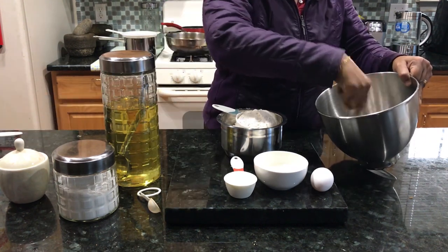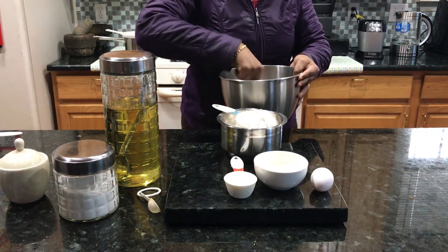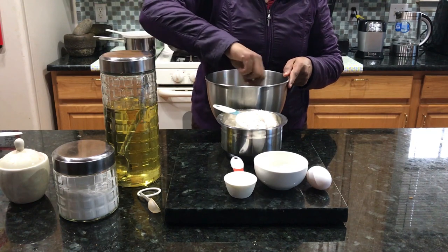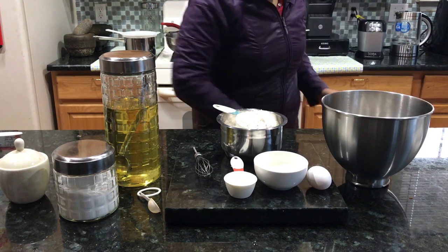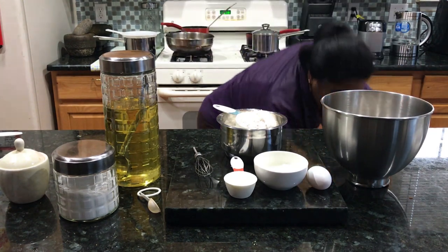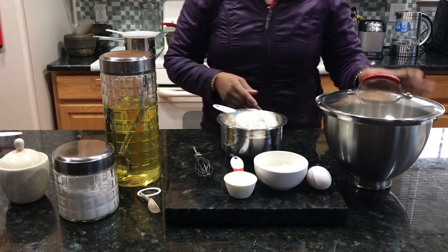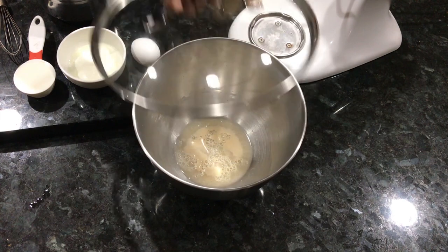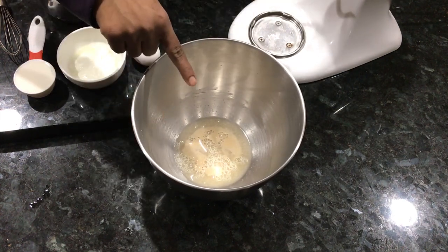It will activate the yeast. We will mix the sugar in warm water and let it sit for 15 minutes. Add a lid. We will see how it works. Now the yeast needs a warm temperature. Let's see how it works.